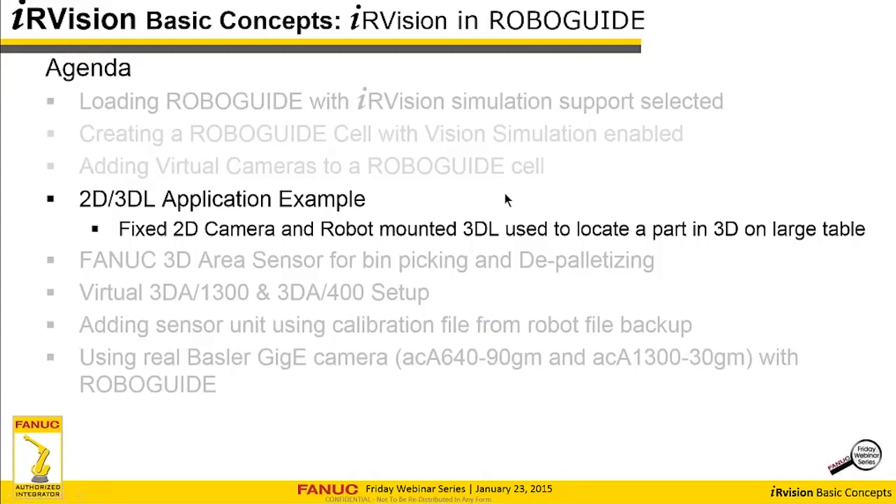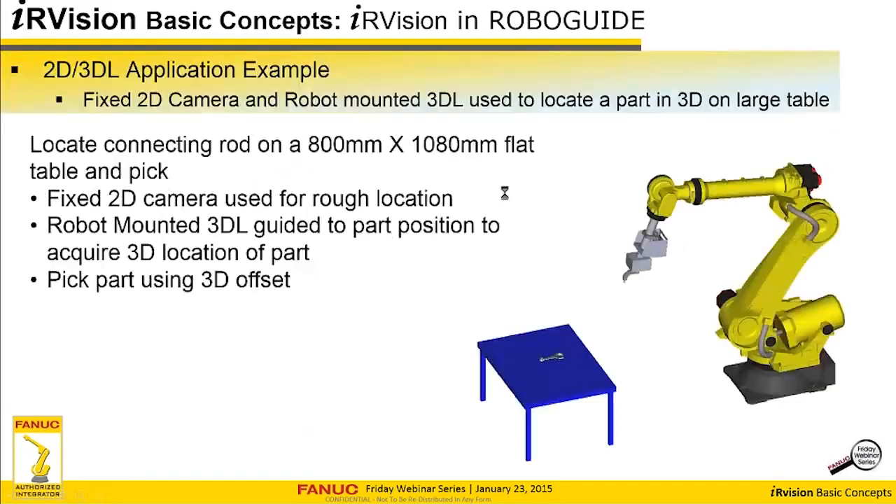Now we're going to use an example to illustrate all the many things you can do with iRVision simulation. Here's our example application: we have a connecting rod on a table — an 800 by 1080 millimeter flat table. We're going to use a fixed 2D camera to get a rough location of the part on the table. Then we're going to move the robot-mounted 3DL to that position based on that vision position and get a 3D location of the part, then use that 3D information to pick it.